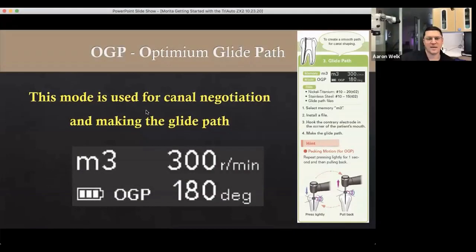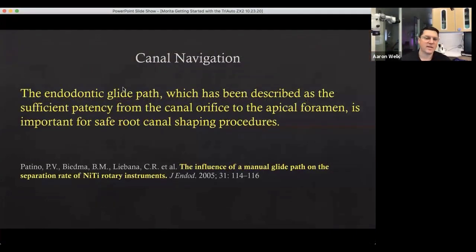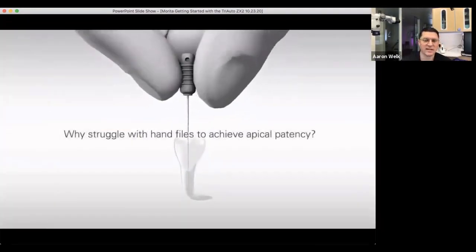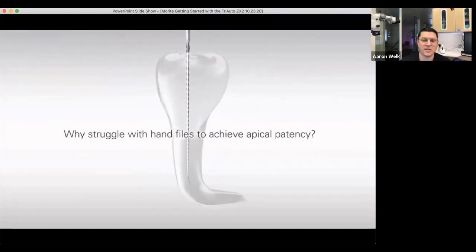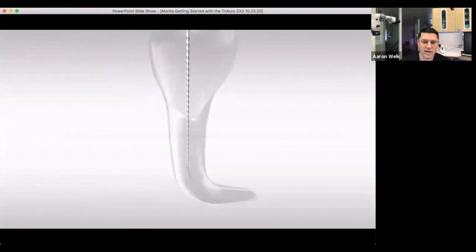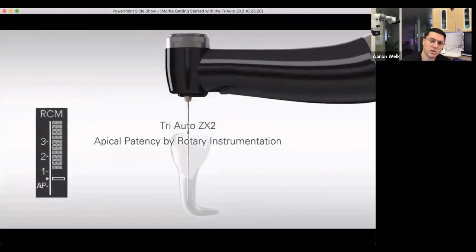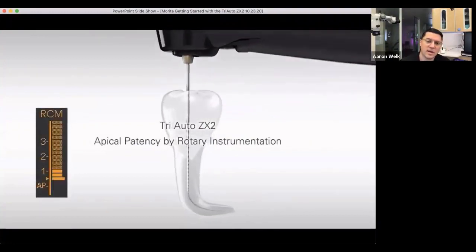The next mode is the Optimum Glide Path. With M3, you use this to navigate the canal system. M4 is canal shaping; M3 is glide path. Glide path is basically having patency from the canal orifice to the apical foramen — if you've created a glide path, your rotary instruments will follow. With the Triada ZX, this glide path technology is incorporated into the handpiece, similar to the watch-winding balanced force technique.